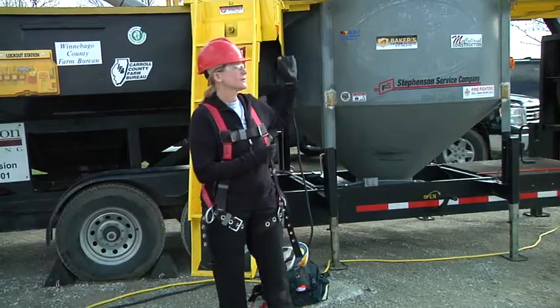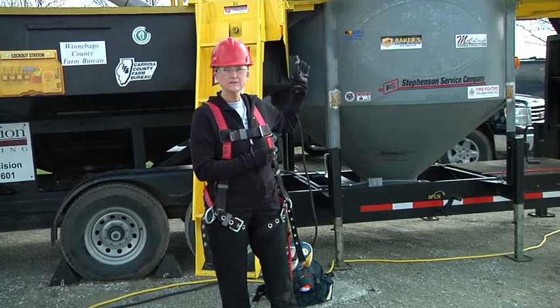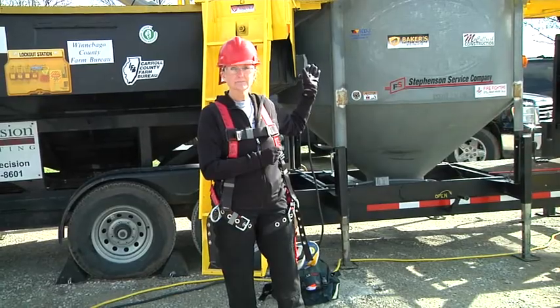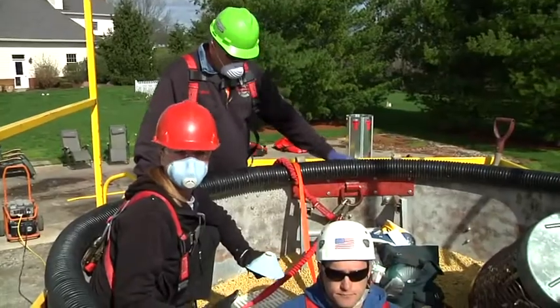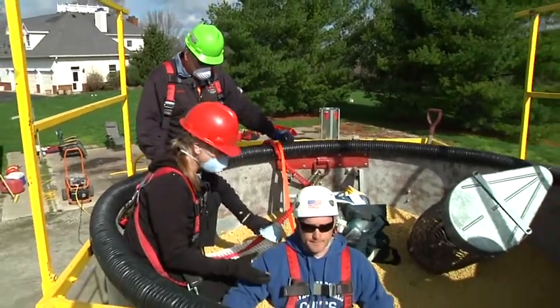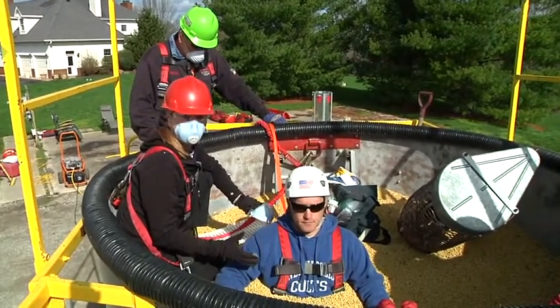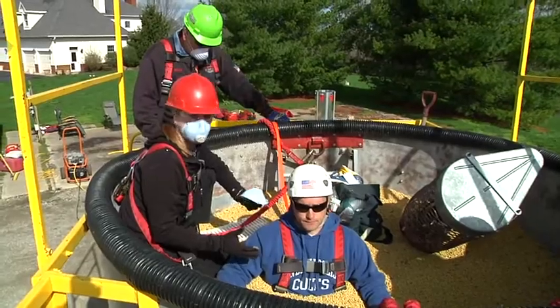Let's go up on top of the grain bin and take a look at what's going on with the victim. We'll go up there and start to stabilize the victim and give some first aid attention to him. At this point, we have entered into the structure and we have our victim that's trapped in the grain. You want to make a rapport with the patient and find out if they're conscious or unconscious.